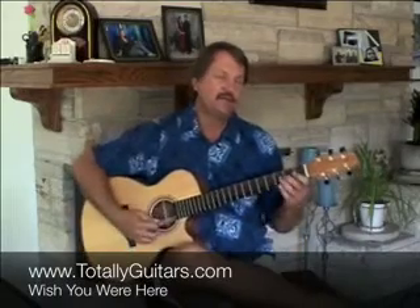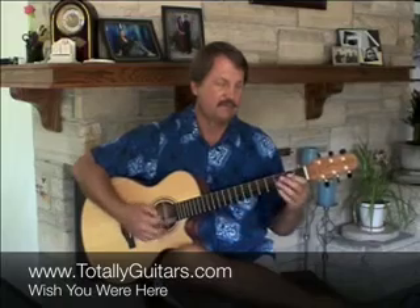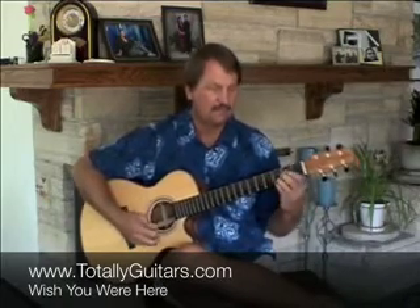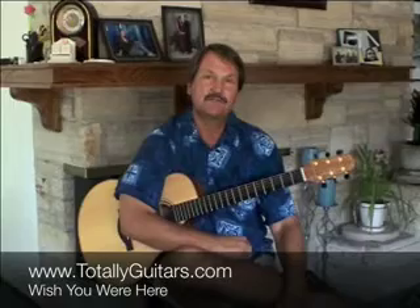So if you want a little more in-depth look at Wish You Were Here, including the lead, we have a lesson that talks about the lead as well. Come on over there and check it out.